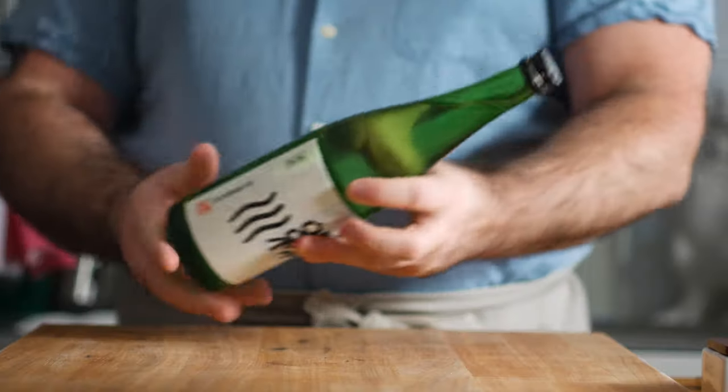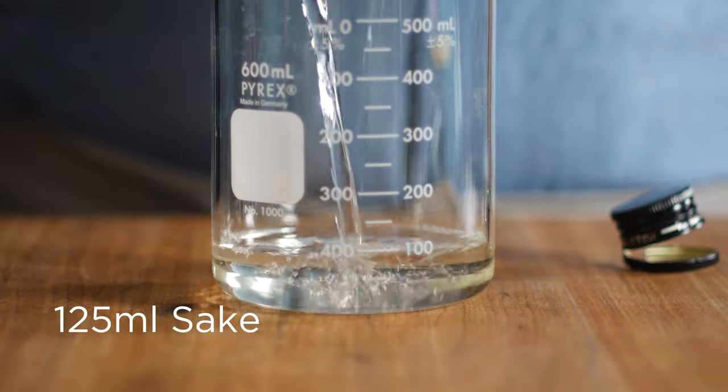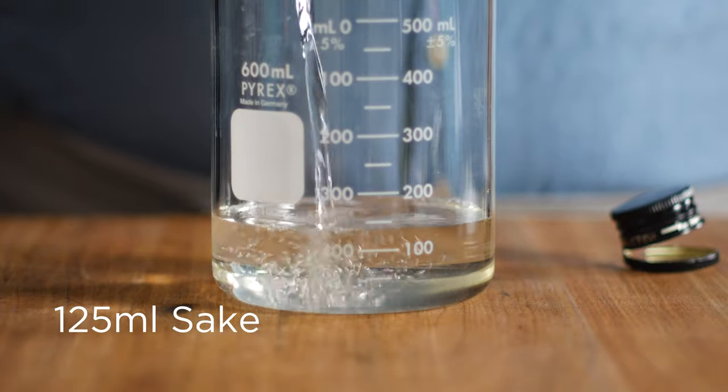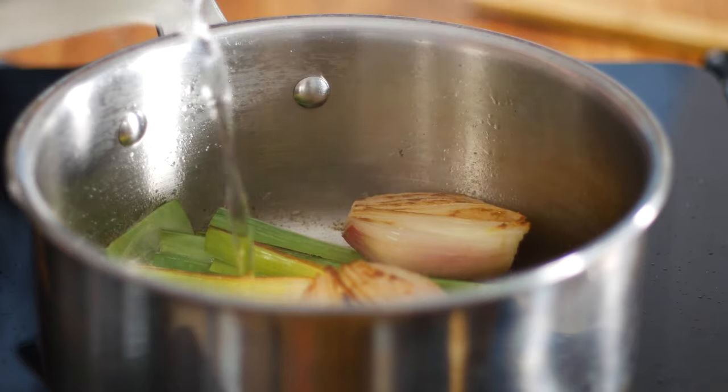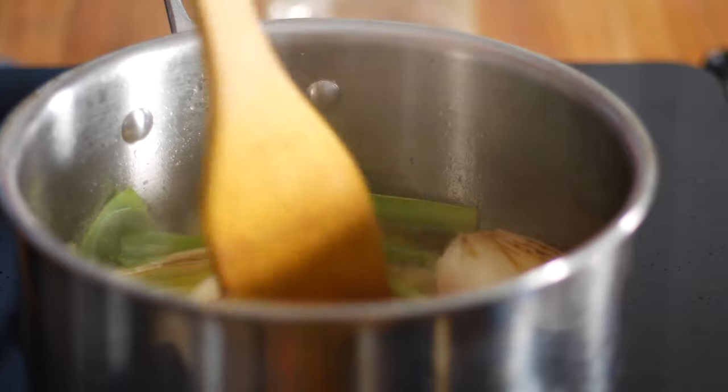Then we can go in with 125 mils of dry sake. If you don't have access to sake where you are, then feel free to use a dry white wine, like a Sauvignon Blanc — maybe even a dry Chardonnay would do well here. De-glaze the bottom of the pot by scraping up all those brown bits.